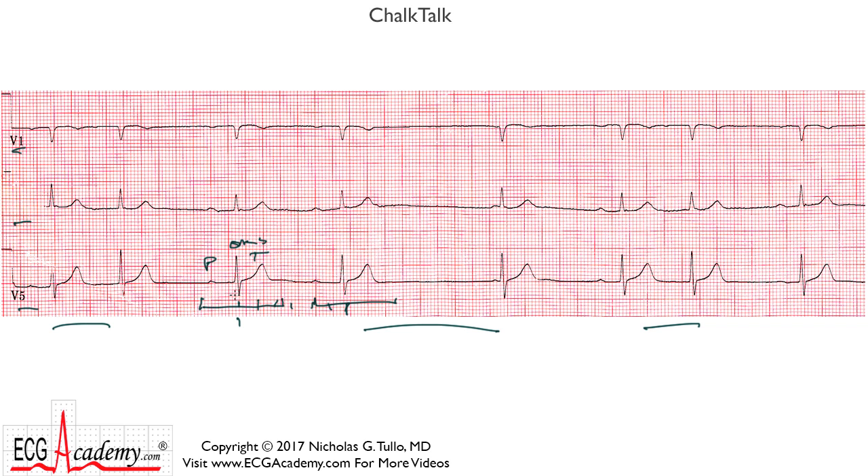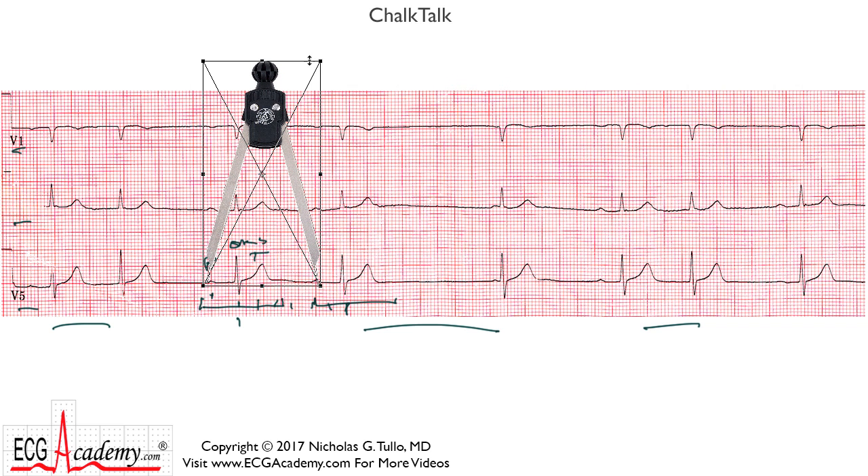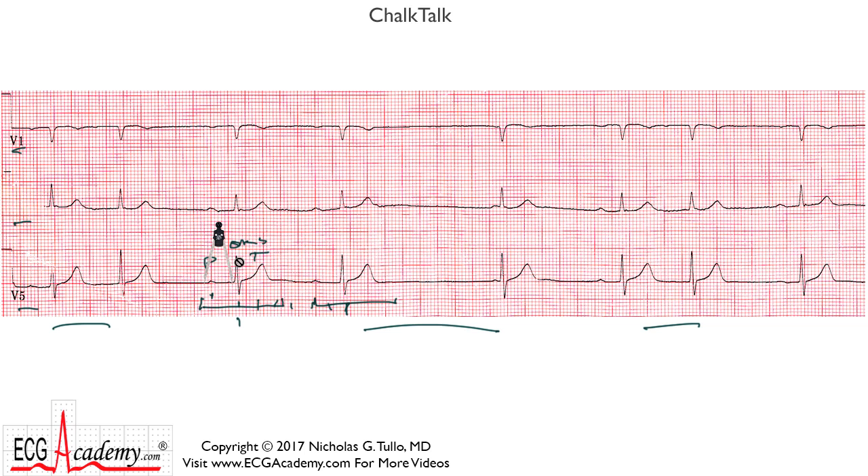We can also see that the PR interval is a little bit long. It starts about one small box to the left and ends about one and a half small boxes on this side. You can eyeball it or use a pair of calipers — place it at the beginning of the P wave, then resize it to the beginning of the QRS complex, and place one point on a heavy line to read off. One big box is 200 and three small ones is 120, so the PR interval is 320 milliseconds. The QRS is narrow, about 80 milliseconds wide, and the QT interval seems normal at about 400 milliseconds.